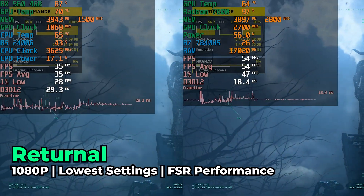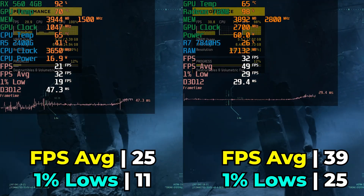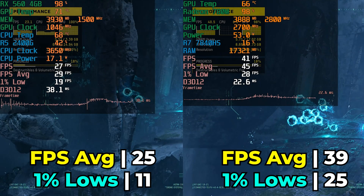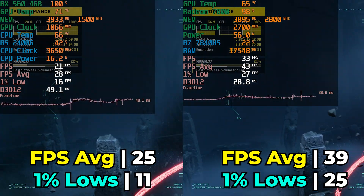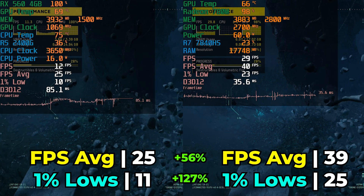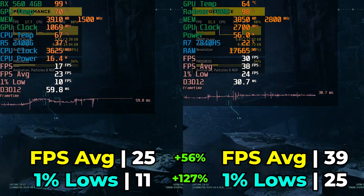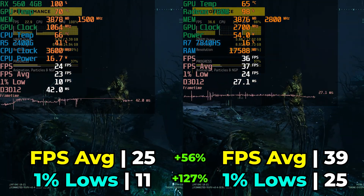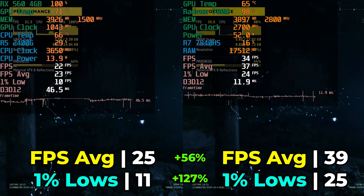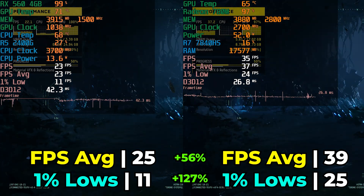The last formal comparison is Returnal at the lowest in-game graphics settings with FSR set to the performance preset — one of the most demanding titles out there. Neither system gives a remarkable gaming experience here. While there are impressive improvements in FPS averages, it's the 1% lows that stand out with a 127% increase — though that's less impressive when you realize it only boosts them up to 25, which is an abysmal result. Even with the most modern iGPU, heavy titles like this just aren't going to be doable.